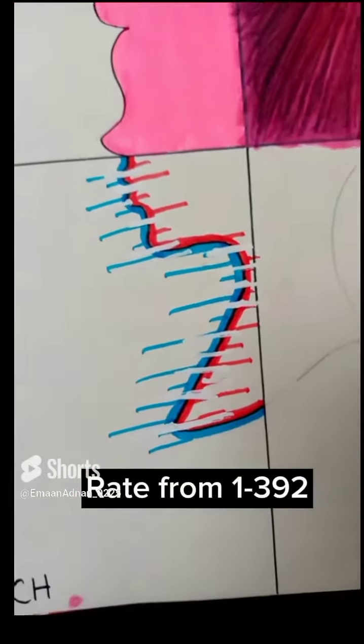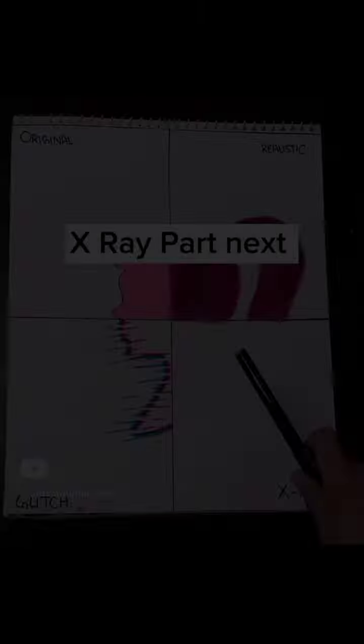Scared of ruining it? Done. How much did you like it? Rated from 1-392. Final look. Great part next.